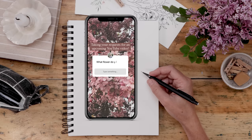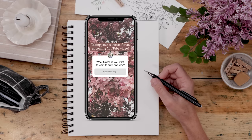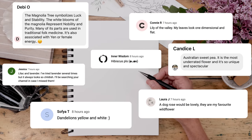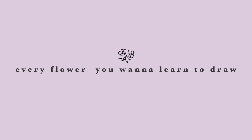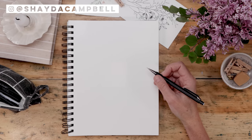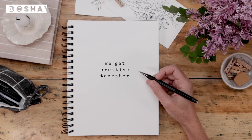I recently posted the question to my social media: what flower do you want to learn to draw and why? Your responses were plentiful and great, so that's exactly what we're doing today — here's every flower you want to learn to draw. Welcome back friends, my name is Shada Campbell and on this channel we get creative together.